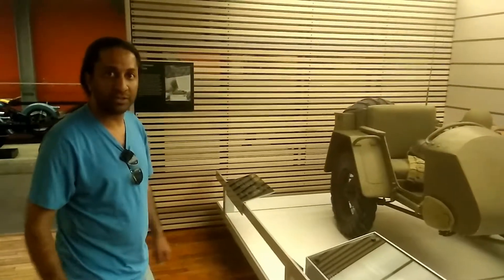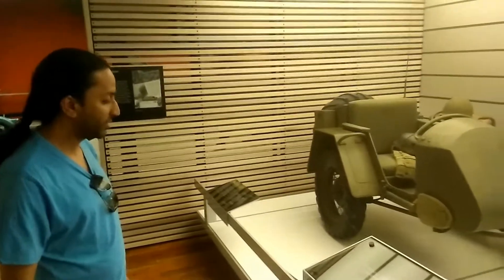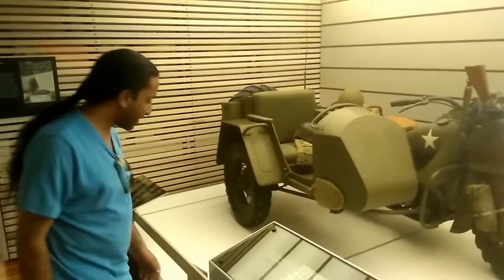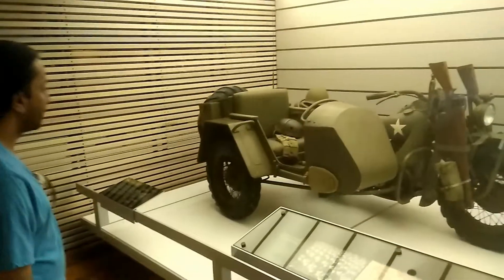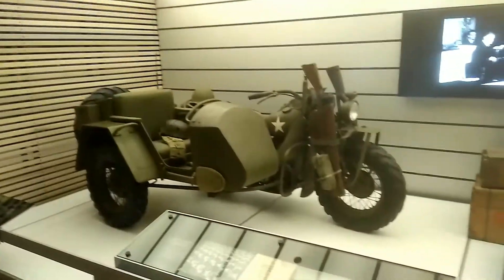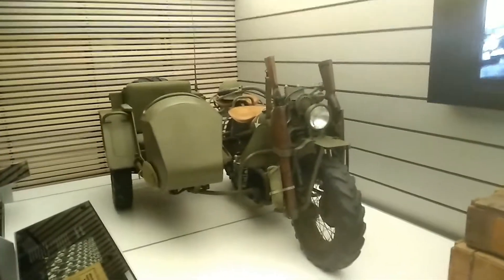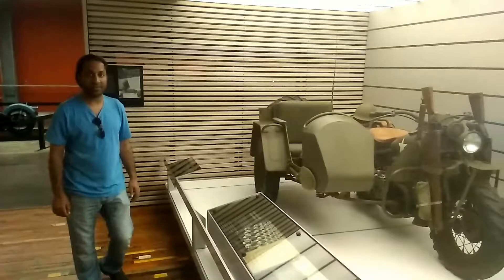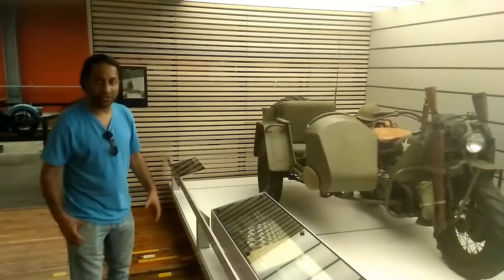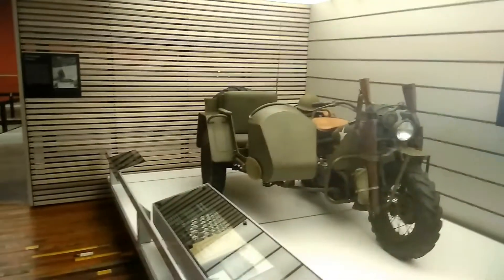A shaft drive — the engine power went straight to the shaft of the wheels. They built over a thousand engines, but ultimately the bike was never made. It was designed to work in the desert where chains and belts were having a lot of problems in the sand, so they sealed everything and made it shaft driven, but ultimately they didn't use it.